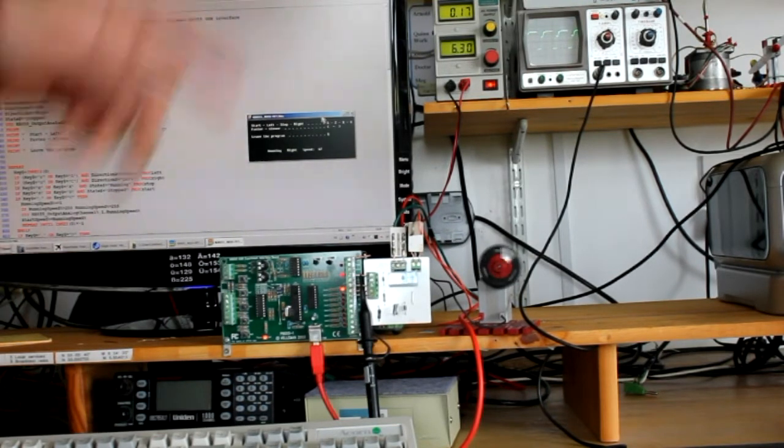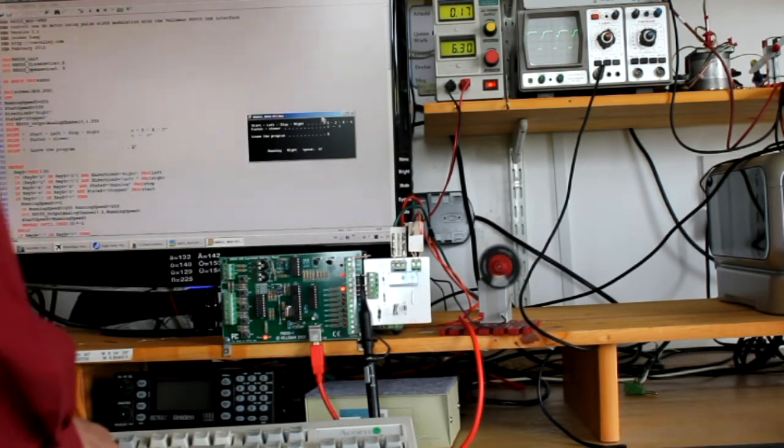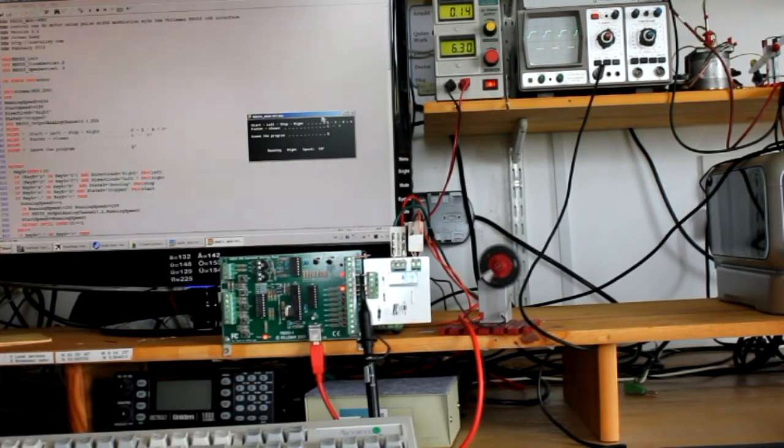The whole thing is displayed quite nicely on the scope. Decrease speed and stop. That's it.